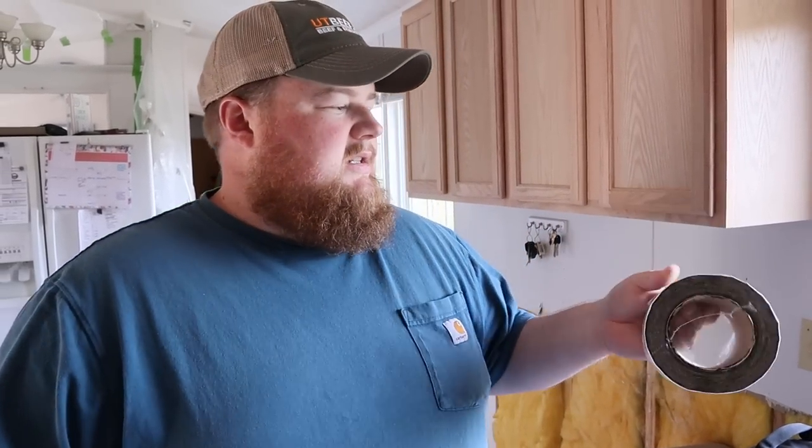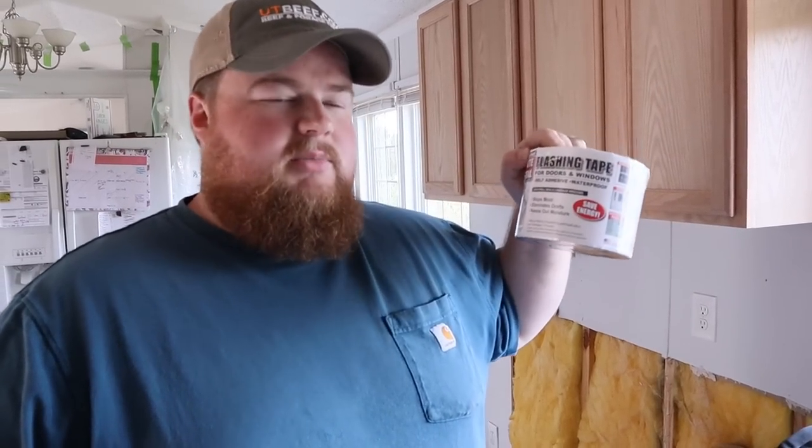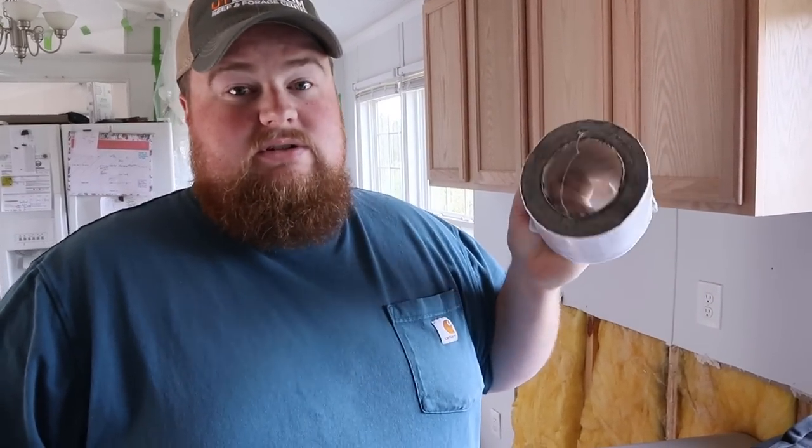Welcome back. It's the next day and we are where we have been for a while. We just got back from Lowe's and we picked up two different things to help address our water leak issues. First is some waterproof flashing tape — this is probably more ideal for windows and doors, but it's super sticky tape that I'm going to try and repair the gutters with.